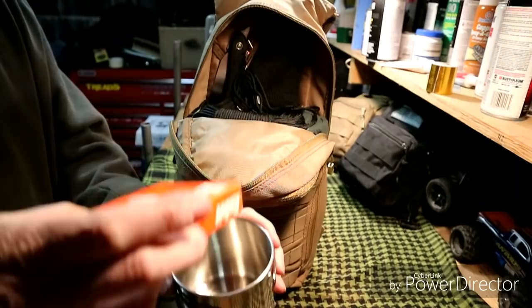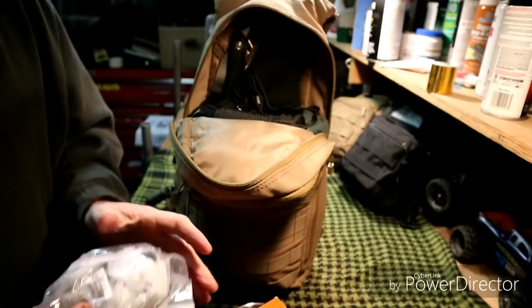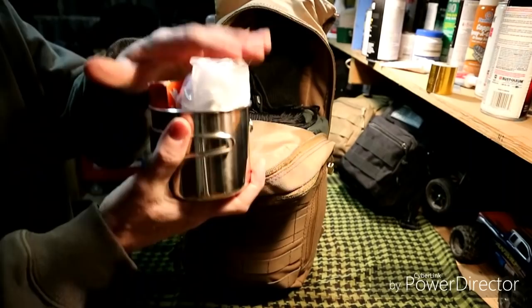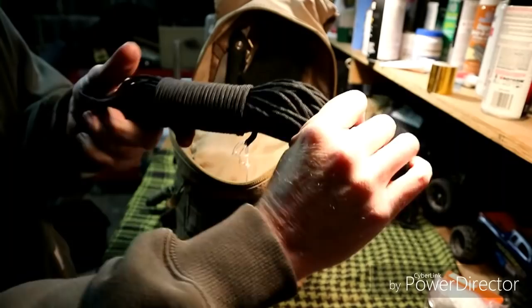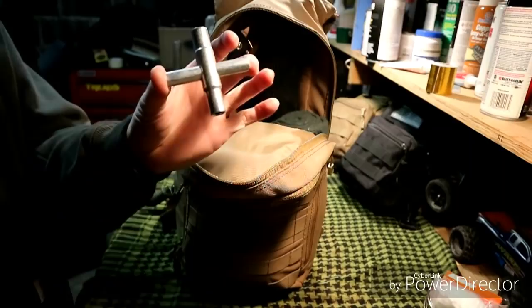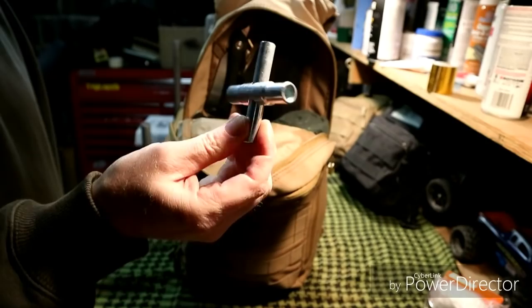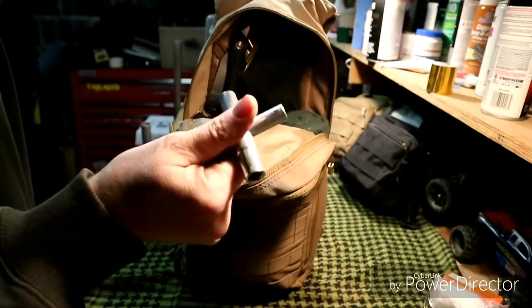Inside the Ozark Trail cup I keep an Esbit stove and a scope for the gun that's in the bag — it's stored there so it's secure and doesn't get thrown around. Also in the main compartment: 100 feet of 550 paracord, and a silcock key so you can get water from government buildings, schools, or anywhere with a silcock valve. It's a little heavy but water is worth it.